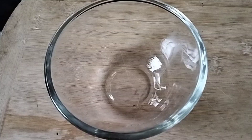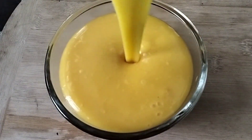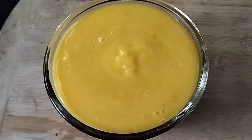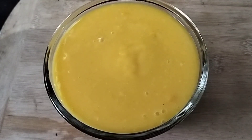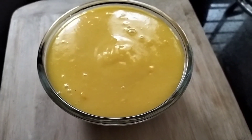I'll put it in the bag. I will put it in a glass bowl. Now I'll put it in the bowl. We will set the pot in the fridge and put it in the freezer.